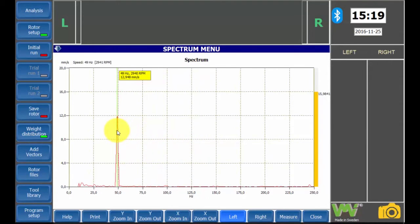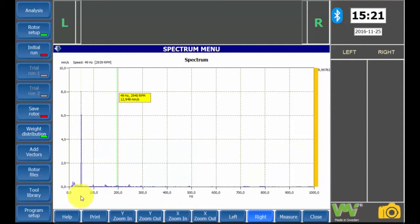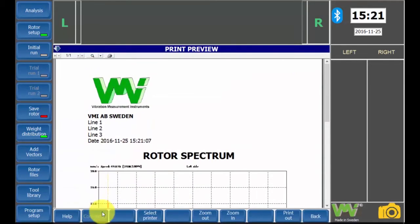The newest measurement is shown in the balancing report. This peak shows unbalance because the highest vibration peak is on the same frequency as the rotation speed. If the high amplitude of vibration was at a different frequency than the rotation speed, it is advisable to examine the machine for anything other than unbalance, such as misalignment or looseness. We can obtain these measurements for both the left and the right plane.